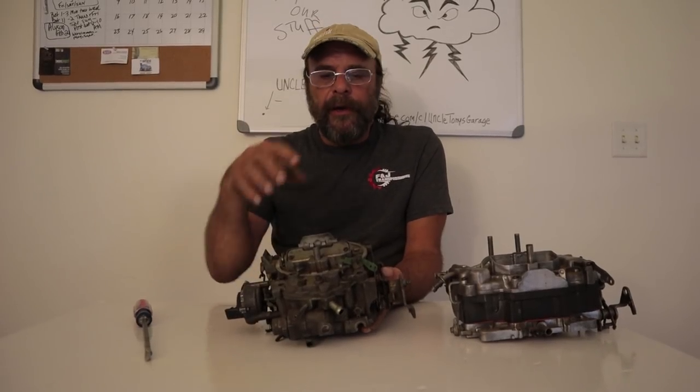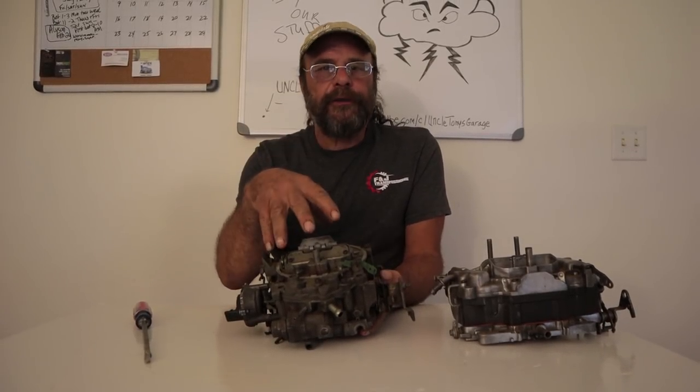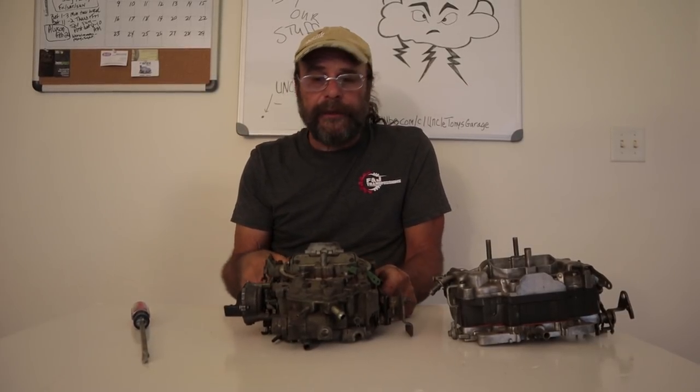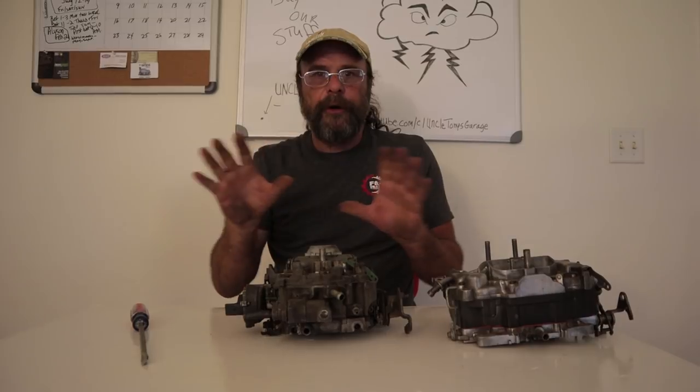After Carter went tits up, Chrysler started using the Quadra Jet on all of its four-barrel applications, and I wouldn't change it. For the purpose, the carburetor is absolutely perfect.